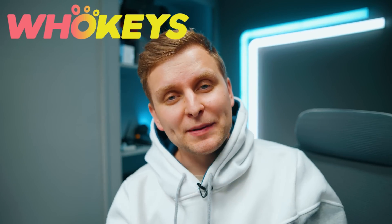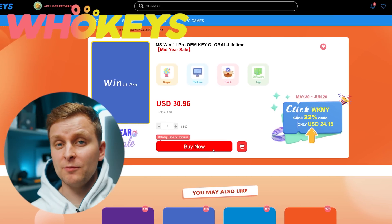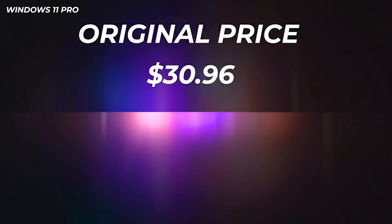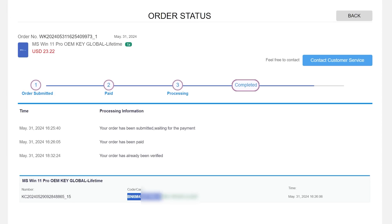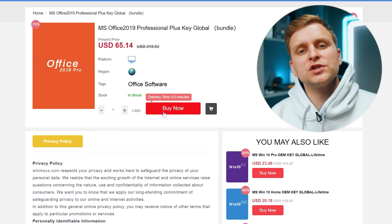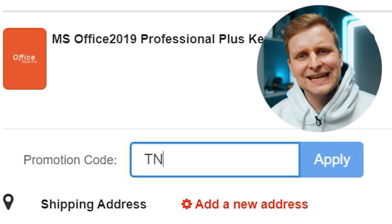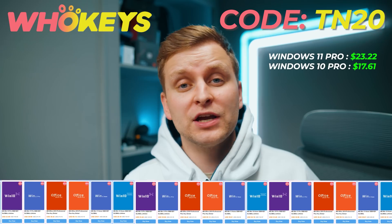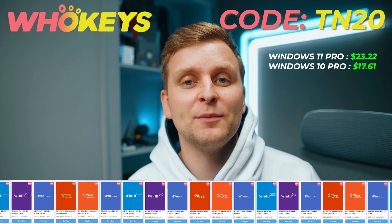Licensing Windows is cheap and easy with hookies.com. If you use the code TN20, you get an extra discount. Complete the purchase, copy the key, and paste it to the activation settings and you're all done. Also check out their Microsoft Office 19 license and use the same code TN20 for the extra discount. Check out hookies.com in the video description below.